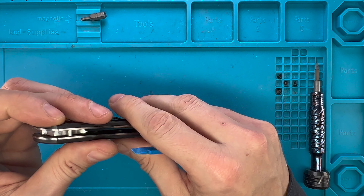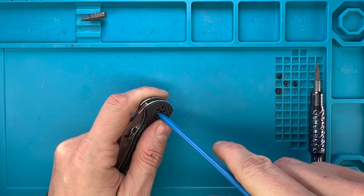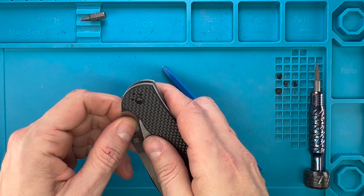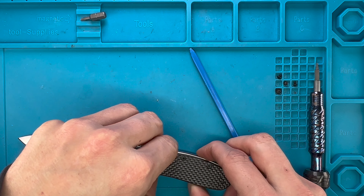All right ladies and gentlemen, FAB is in the house and welcome back to the channel! Today I'm in the house with the Spyderco Bradley 2, here with me for a maintenance video. Don't forget to like the video, subscribe to the channel, let me know in the comments — what do you think about this piece right over here?